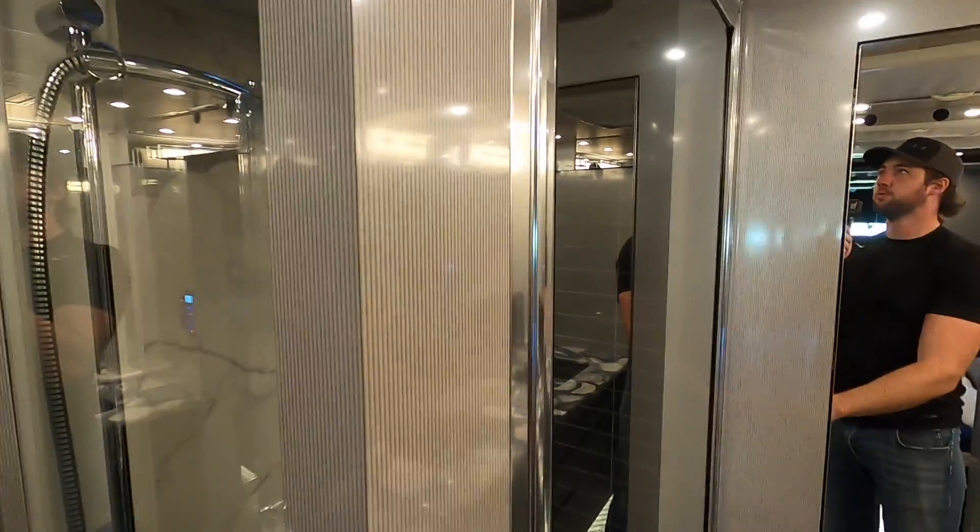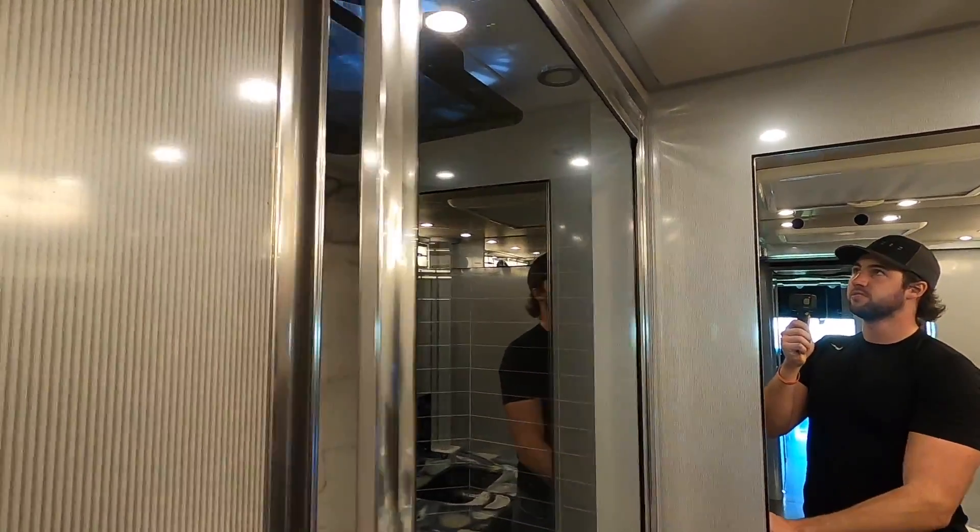I wonder if this is like one of those steam showers - I think it is. Josh was telling me about that. Yeah, it does have some kind of steam system in here, I don't know how that works because I'm a peasant. Typical shower test - I'm six foot five and I fit in here just fine.